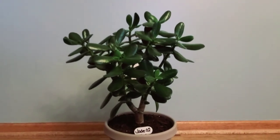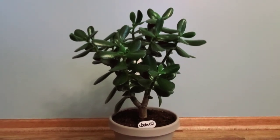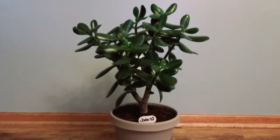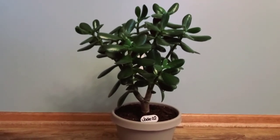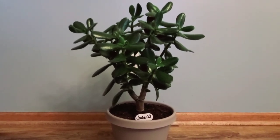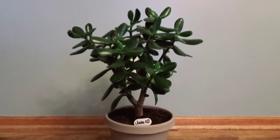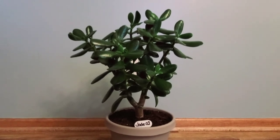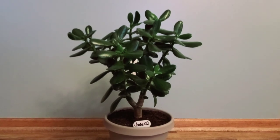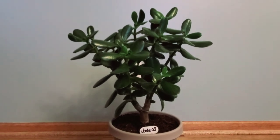Here she is and she is massive. If you haven't seen the previous vlogs for this particular plant, I'll link them above and below, because she has gone from just a clipping from the oldest jade we have in our house all the way to now — she is about two feet tall from the top of the soil. If you include the pot it would be close to three feet, maybe a little over two feet. She's pretty tall.